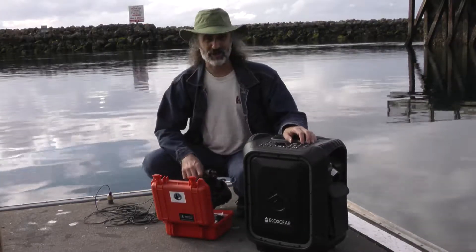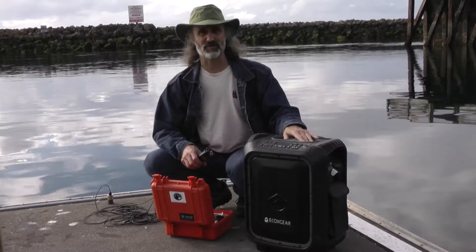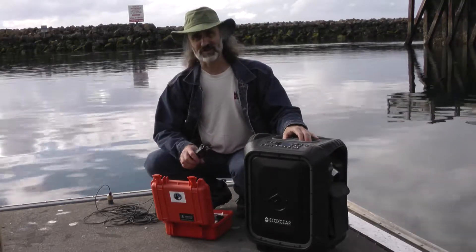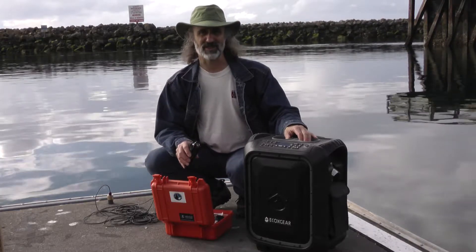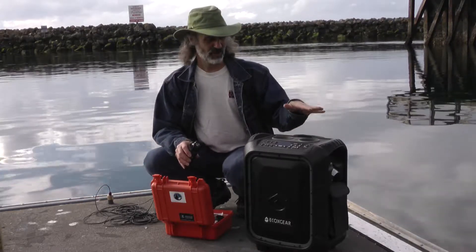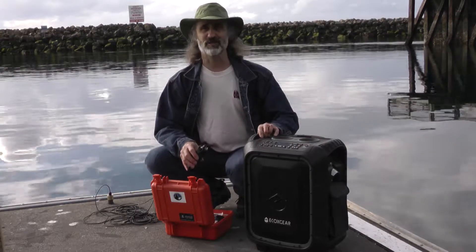Today I'm going to show how to use the SQ26H1 hydrophone system with the Eco-Boulder speaker. We've already shown how to set everything up with the small speaker that comes with the SQ26H1. This is just if you want to get a bigger sound — you have a larger vessel and you need a bigger speaker.